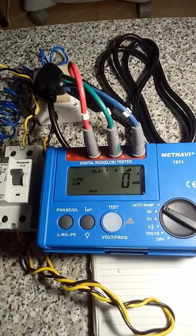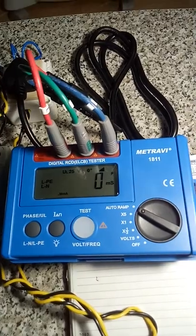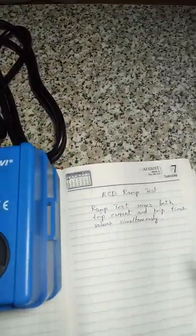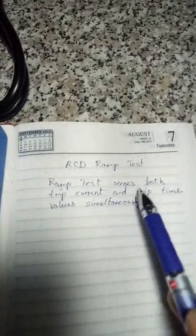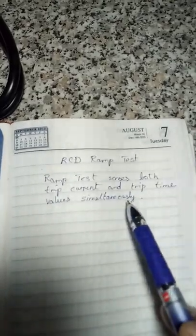Hi, this is Kishore Kumar. In this video I am going to conduct a demo of RCD RAM test. The RAM test senses both trip current and trip time values simultaneously.